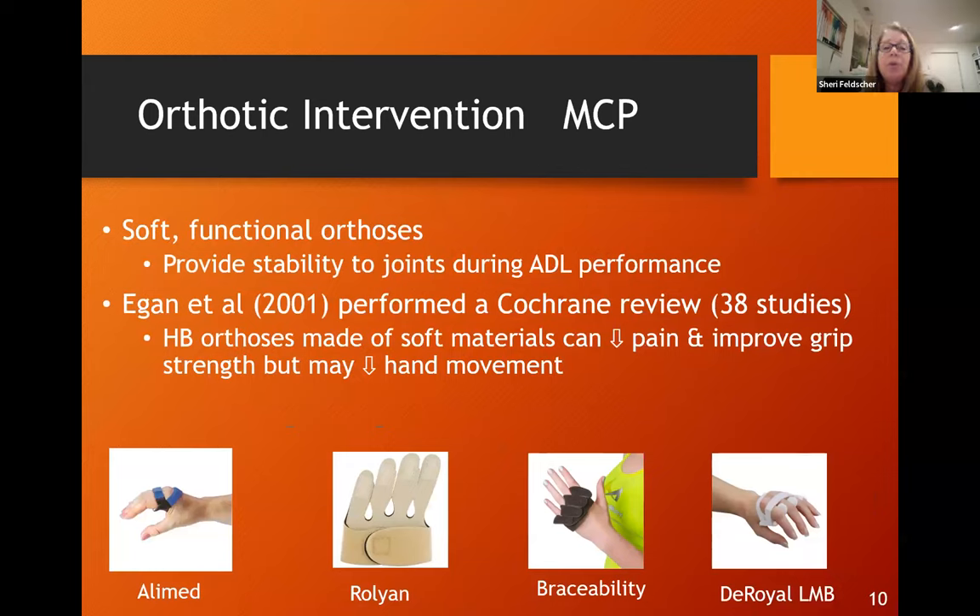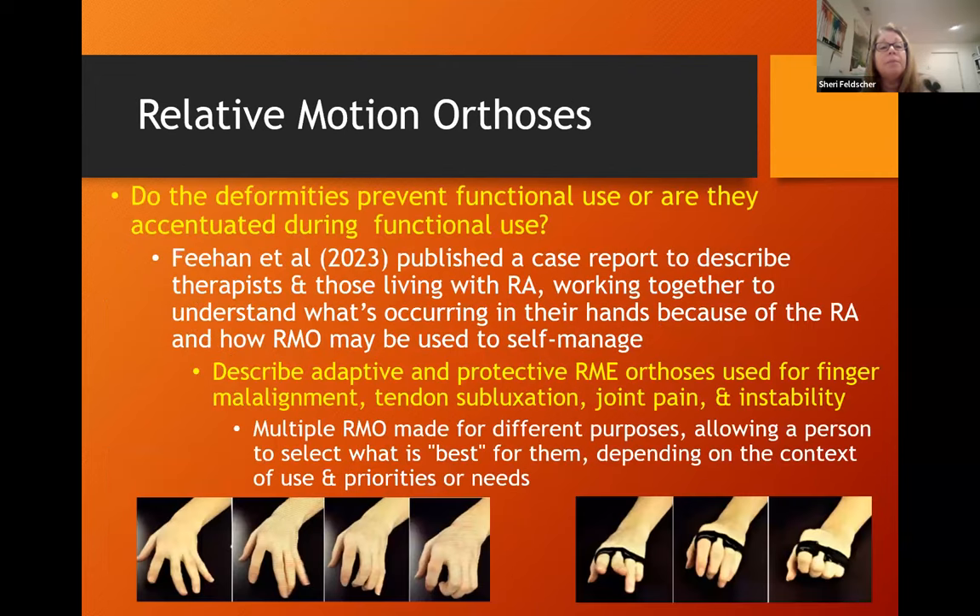Soft functional orthoses are also very helpful. From a Cochrane study, they can decrease pain and improve strength. They're readily available and can easily be found online, or you can fabricate them out of neoprene. Relative motion orthosis is also really helpful with this population. A great study by Lynn Seehan published a case report interviewing patients with rheumatoid arthritis describing different orthotics used for different activities. Fabricating different splints to improve function during different functional tasks can be very useful, because different tasks will accentuate deformities differently.